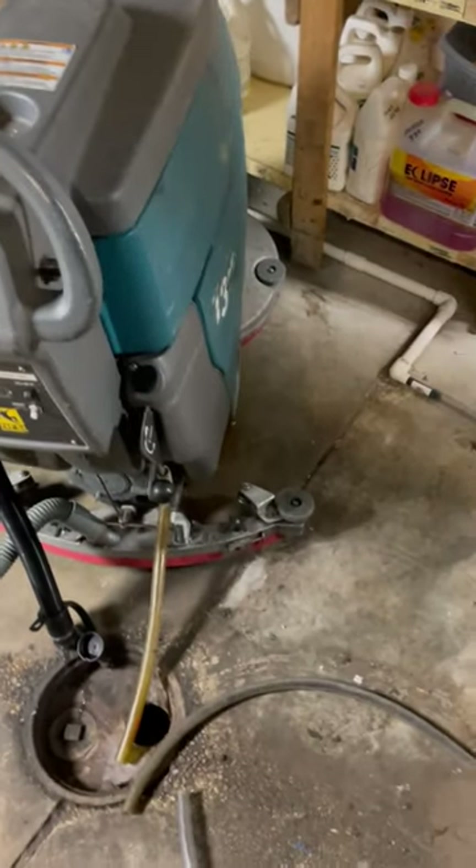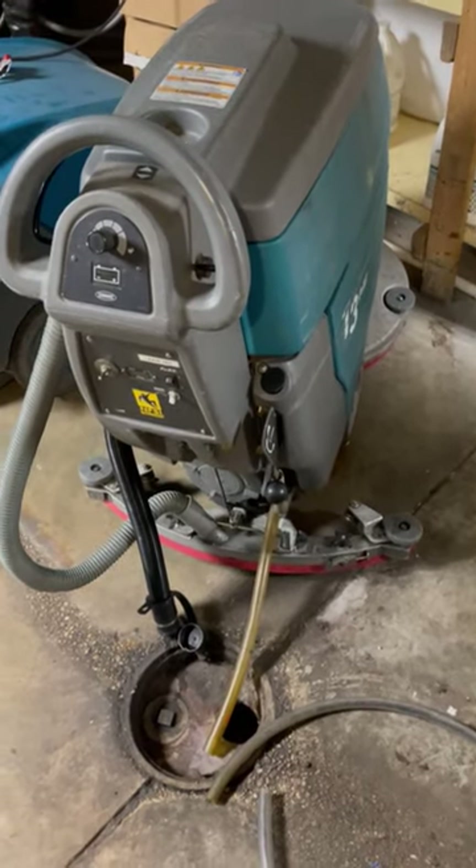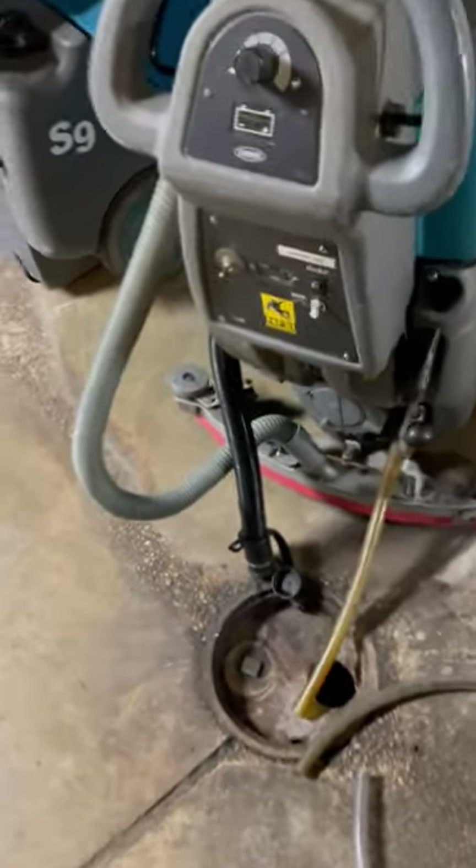Whenever you're charging, always leave the cover up — there's a little leg that allows air in. Inside are the batteries: two 12-volt deep cycle batteries, almost automotive size, but they're deep cycle batteries made specifically for use with electric motors, like a trolling motor on a fishing boat.